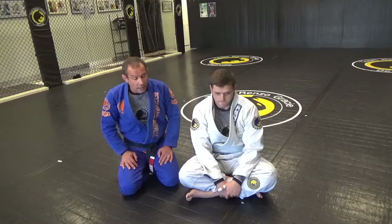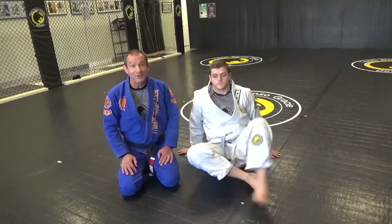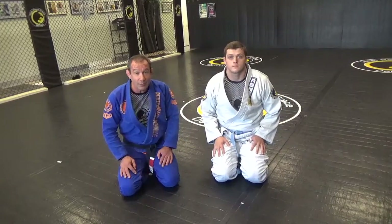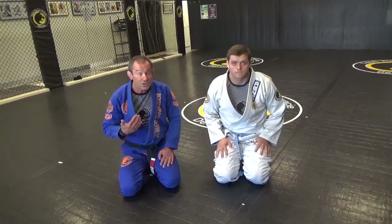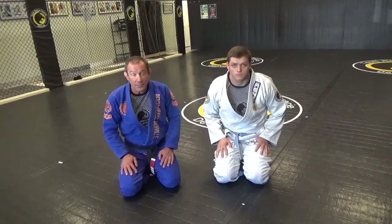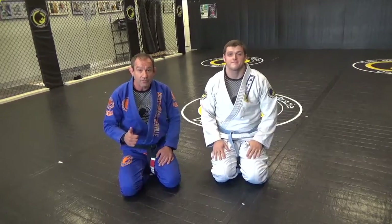This technique is definitely something that white belts — I don't want you guys going out and trying yet. This should be something a little more advanced. We don't allow any leg attacks until at least blue belt level. Be careful with this one. It's a lot of fun. If you have any questions, you can message us on Facebook or reach us by email. Love doing the move of the week. Team Hunza Grace of Denville.